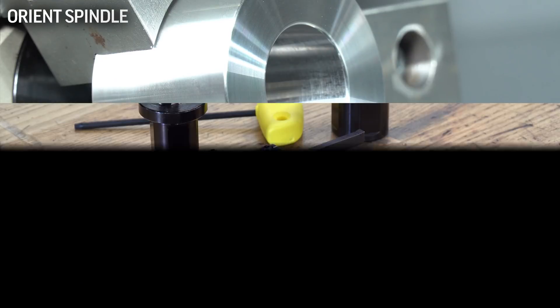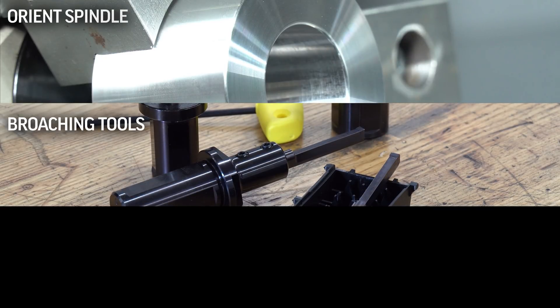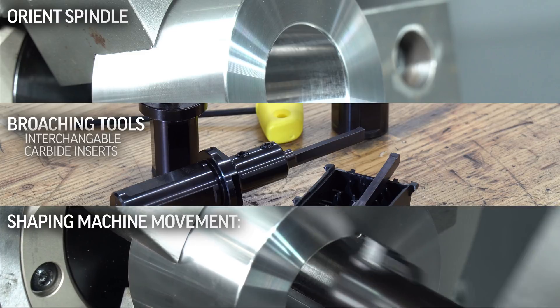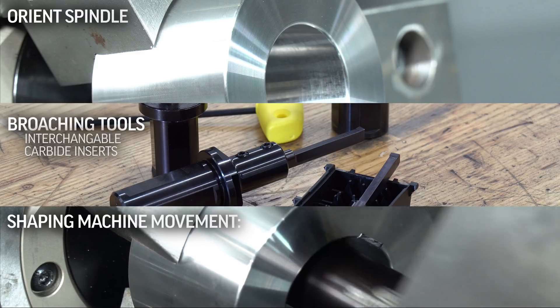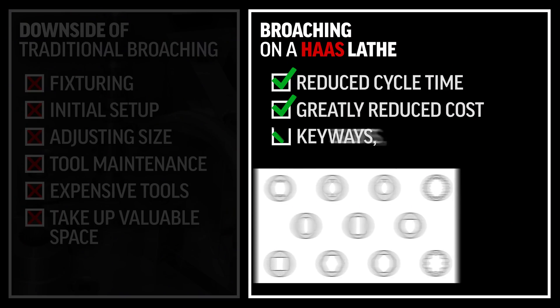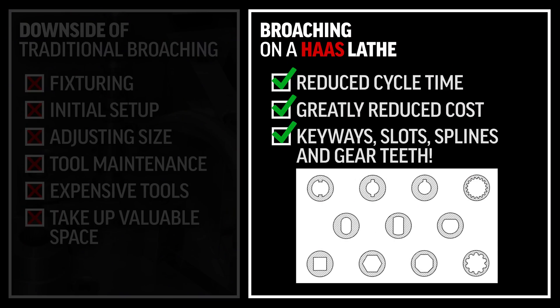The process to broach on a lathe is very basic. Orientate and lock the spindle at the location required, then using broaching tools that come with interchangeable carbide inserts, perform the same movements as the shaping machine to form many different shapes on your workpiece. With just basic insert and programming changes, you can do keyways, slots, splines and even gear teeth.